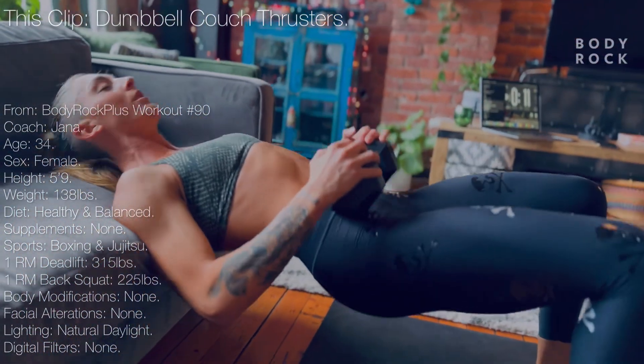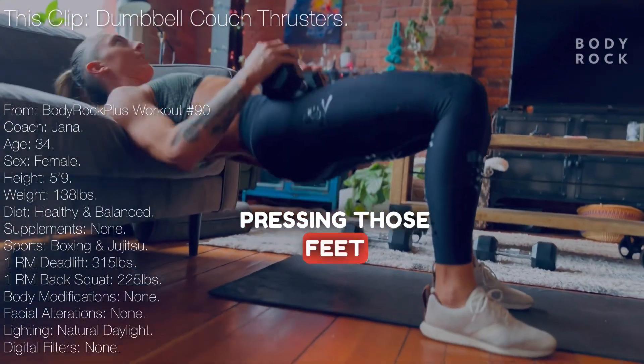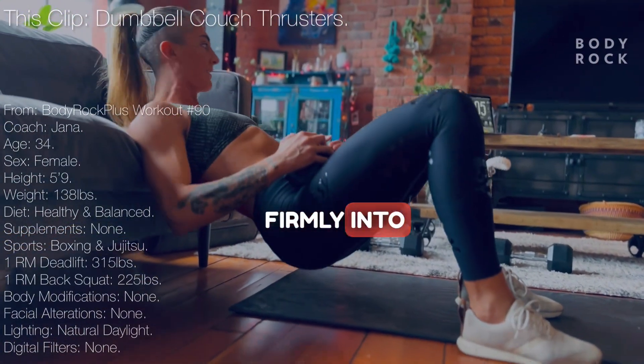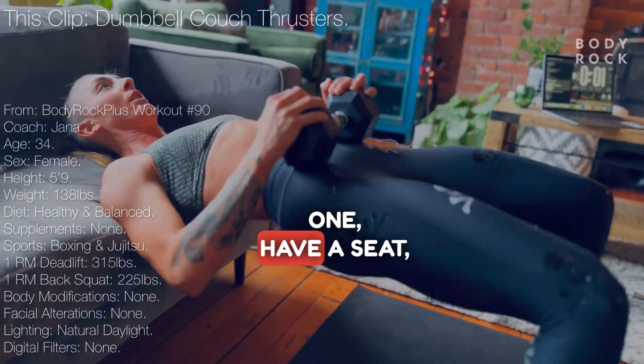Nice. Last 10 seconds. Keep going. Pressing those feet firmly into the floor. 3, 2, 1.